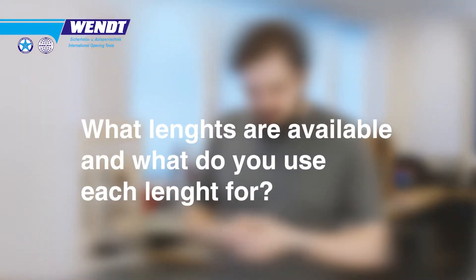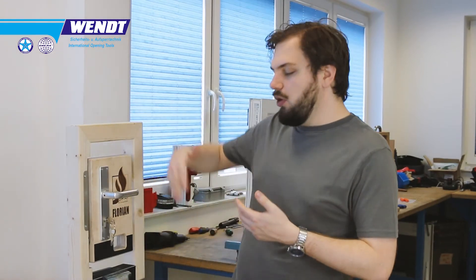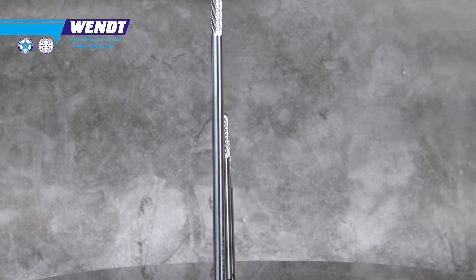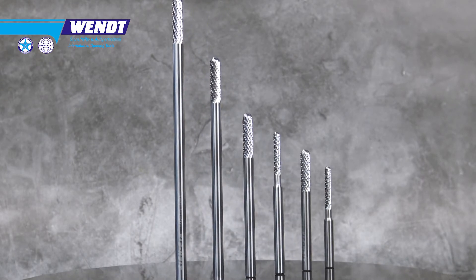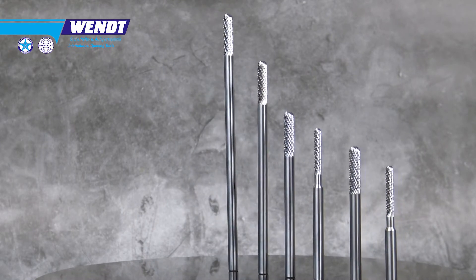What lengths are available and what do you use each for? The 70mm cutter is the all-rounder, which is also why we don't go lower — 50mm is often too short for 6mm carbide bores. Some people prefer 90mm to go a little further in, particularly if you want to approach an electronic lock at an angle rather than straight on, which can sometimes be a technique for opening those locks.